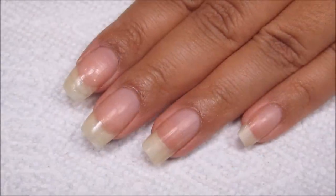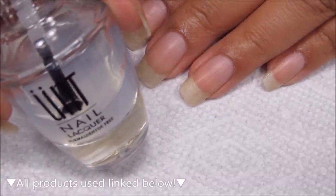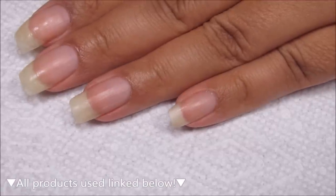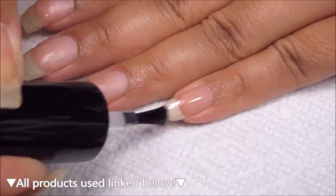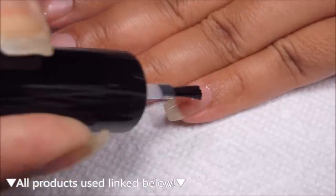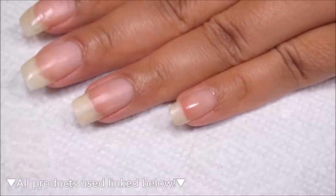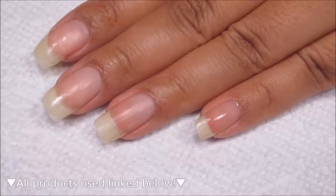Starting out with clean, dry nails, I'm going to be applying my base coat. I'm using Ready for Takeoff, which is a peel-off base, and if you're going to do a full gel manicure, you can definitely go ahead and use the regular gel base that goes with the brand that you're using.